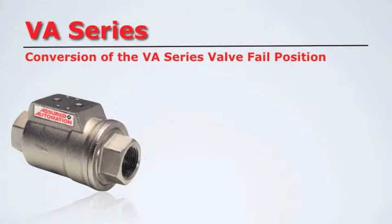Before disassembling the VA valve, please note that the VA is made of nickel plated brass material. During disassembly, the plating can create fine threads or metal fines. You must be very careful to clean off all this debris before reassembly to prevent damage to the soft seals.